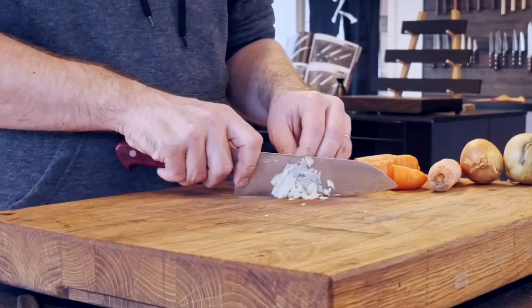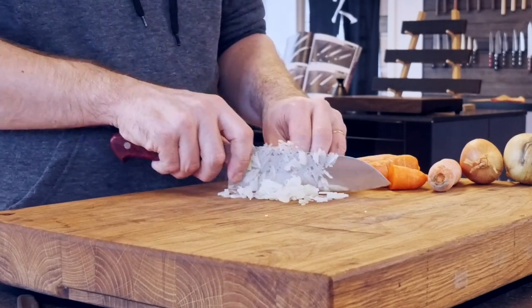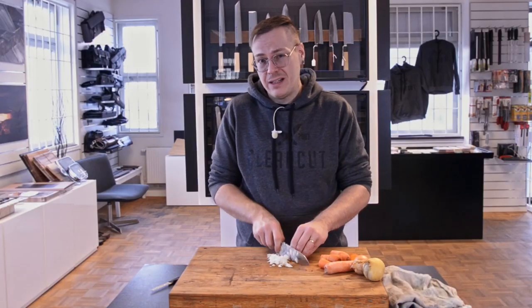If I did this, it's hard for me to actually feel where I'm cutting. I can hear it, but there is no sensation in my right hand telling me that I'm cutting anything.